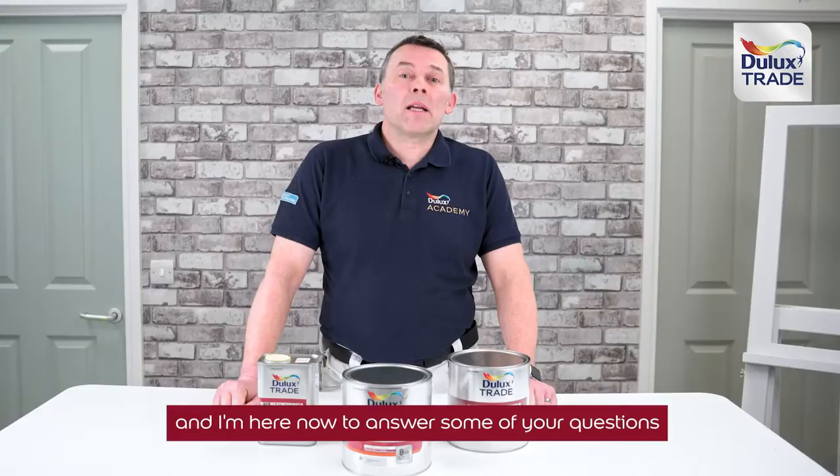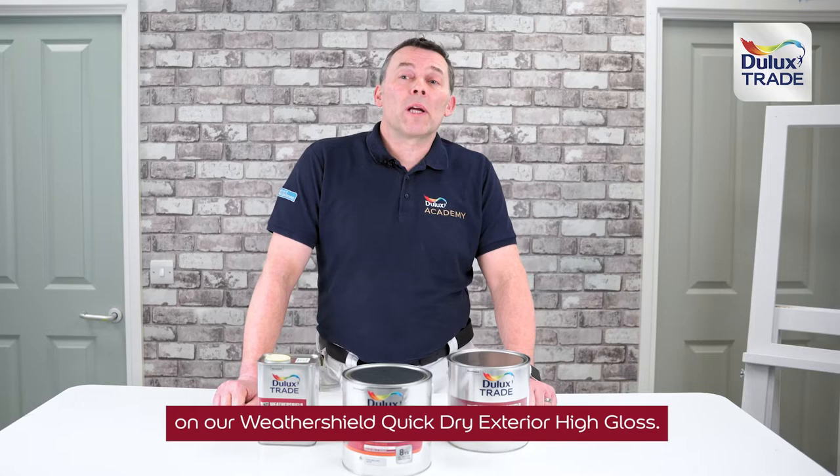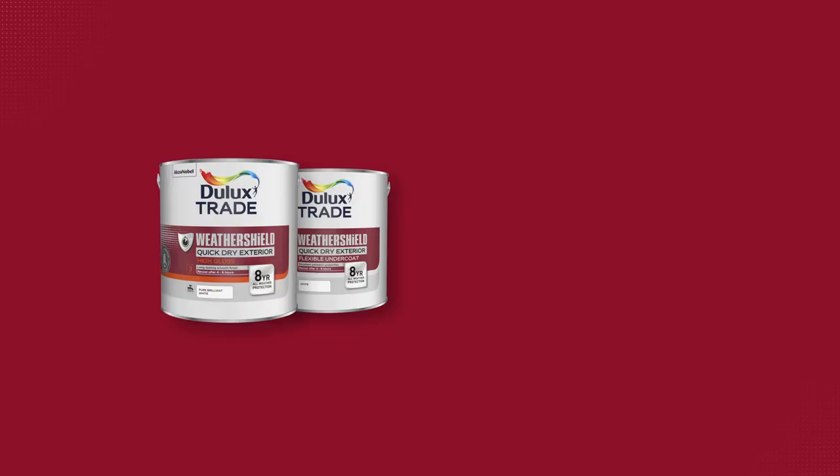Hi, I'm Tony, one of the skills development consultants here at the Dulux Academy, and I'm here now to answer some of your questions on our WeatherShield Quick Dry Exterior High Gloss.